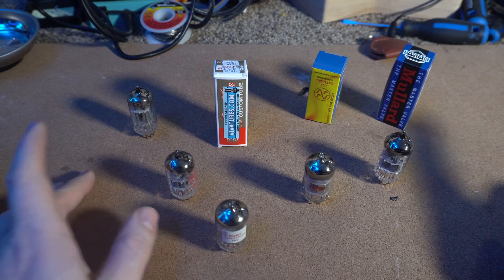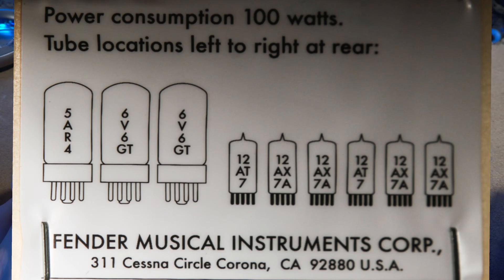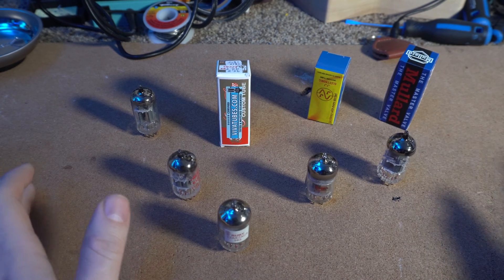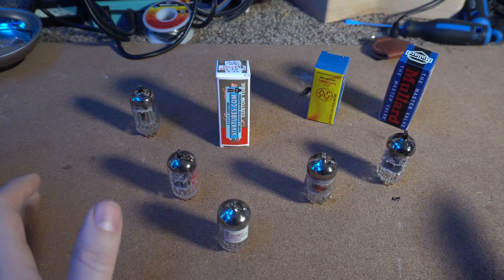On the back of your amplifier you've got a tube chart. From right to left it's V1, V2, V3, V4, and so on. V1 is going to be the normal channel — that's the left channel on a Deluxe Reverb Reissue, the one without the reverb or the vibrato. V2 is going to be the vibrato channel, which has the reverb and the vibrato. Changing out those preamp tubes in those positions affects the tone on those channels.